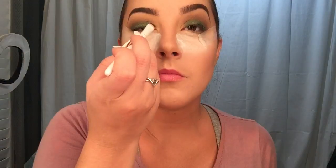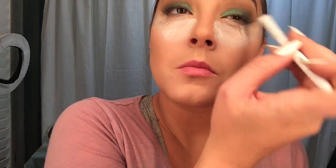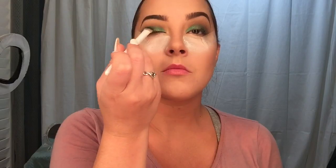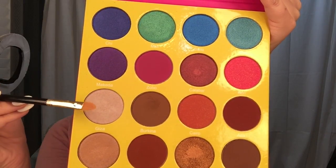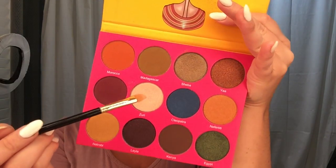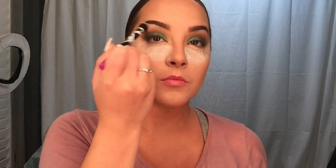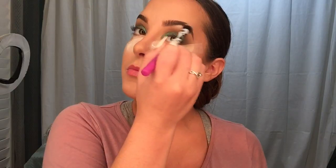I took some Morphe X Plus and went in with Molly from the Masquerade Palette — such a gorgeous, bright, iridescent green color, perfect for this look. Then to highlight my brow bone, I first went in with Giza from the Masquerade Palette, which was very icy, and then for more of a champagne gold I went in with Zuri from the Nubian 2 Palette. I used a dense shadow brush to blend those together.